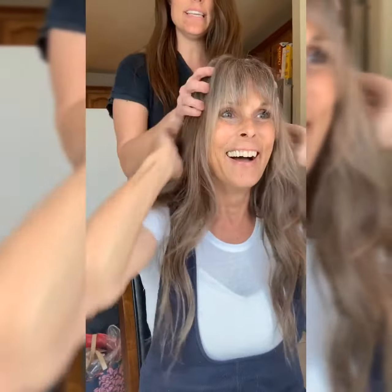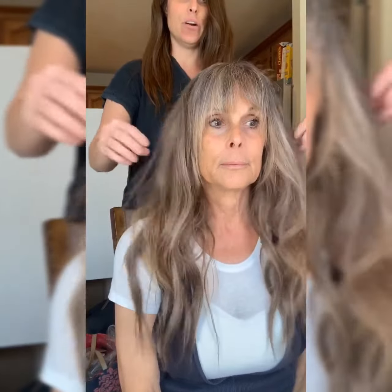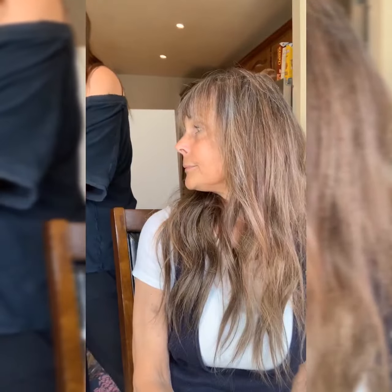It's easy for anybody to put on. I felt like with halo extensions, the wire was hard to hide. I want everyday women to be able to just put this on and go.